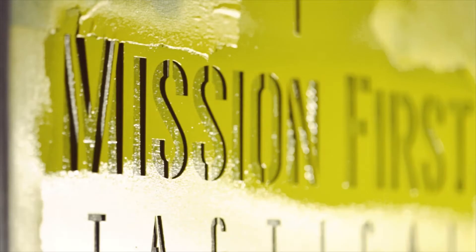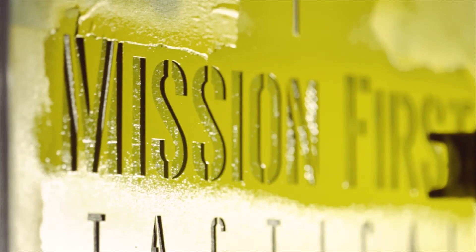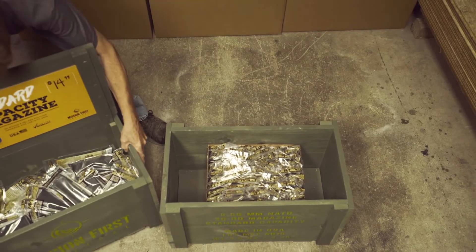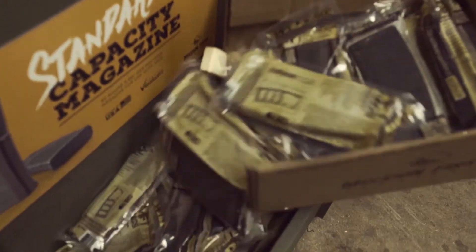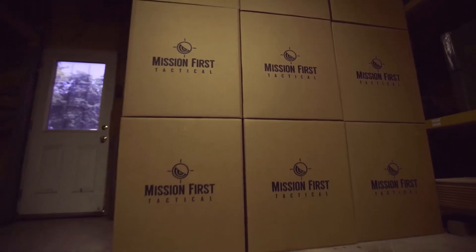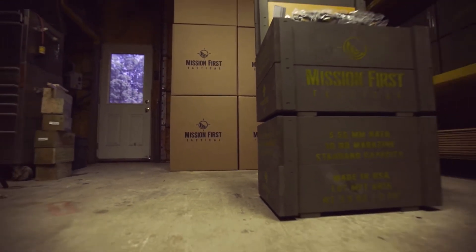Sure, we could have done this cheaper in China, but we know where that gets you. With 100 mags on display and 100 more below in storage, there's more than enough to go around. When your bin runs dry, simply refill with another order of MFT mags, conveniently sold in 50 packs.